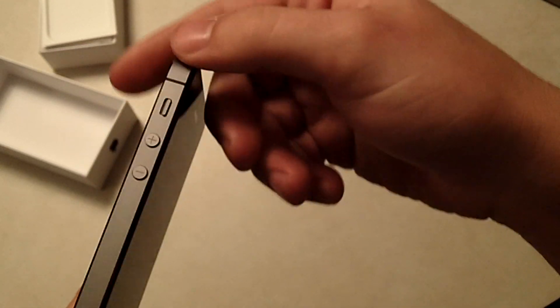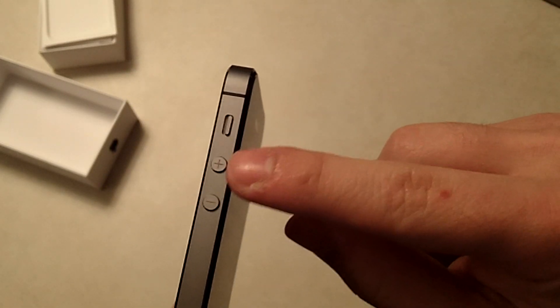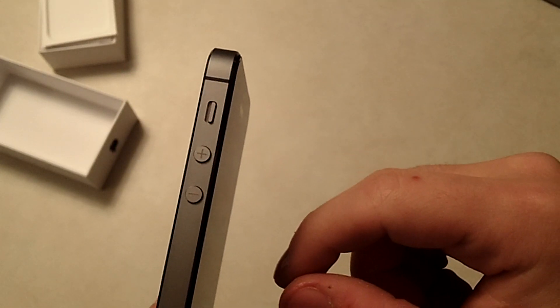On the top you have your basic sleep/wake button. On the other side you'll have your mute switch, and then you have your volume buttons up and down.